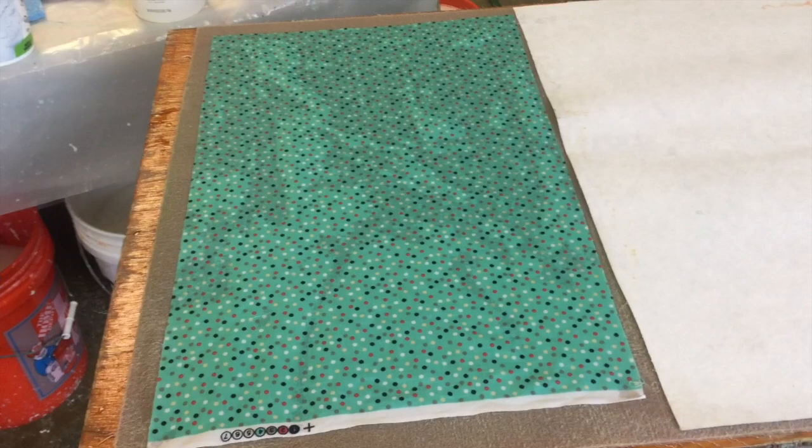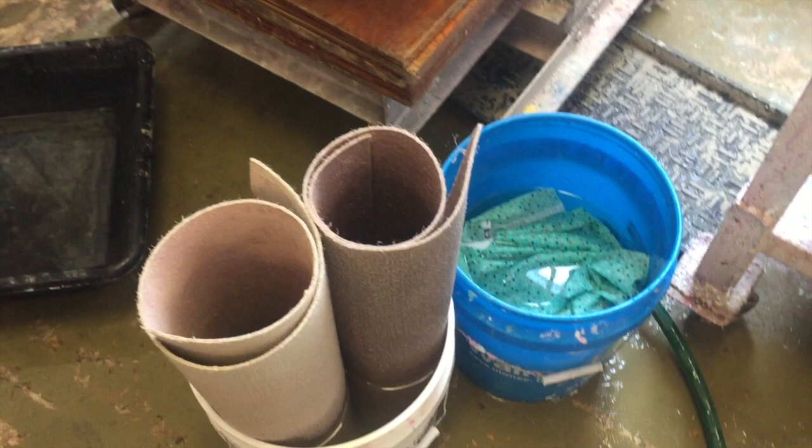So now I'm couching onto fabric. This is pretty fabric, but it could be any fabric. I'll be able to lift those sheets into my drying system right on the fabric and dry them in there. Here's my preparation — the fabric is soaking as well as my felts; it just makes the couching much easier. Have a great day!